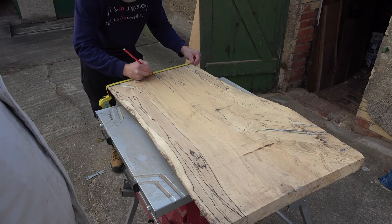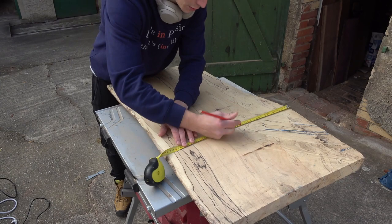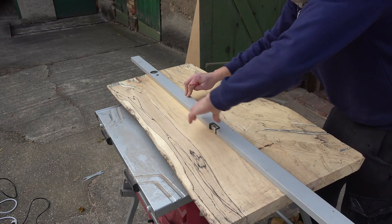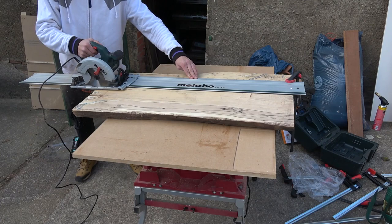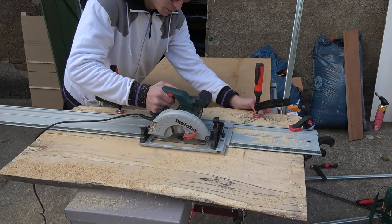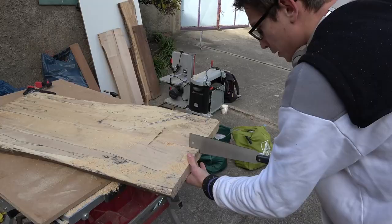First point on my agenda was to cut the slab in half. I'll post a separate Maths for Woodworkers episode on the subject in the future, but here's the main idea in short: first mark the center of various distances along the length of the board, then average all the points and connect the dots into a line. Then I used my circular saw to cut the wood along the line, making sure I took several passes. Even though spalted beech is rather soft, I still wanted to make sure I don't overload my power tool when cutting a five centimeter thick slab.